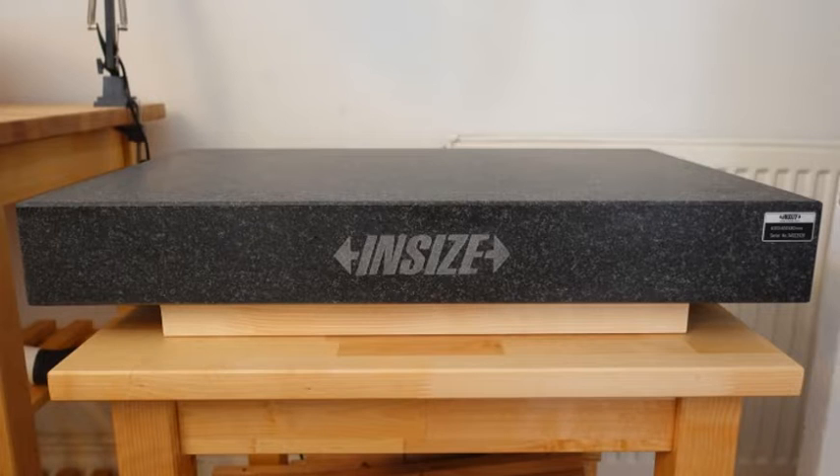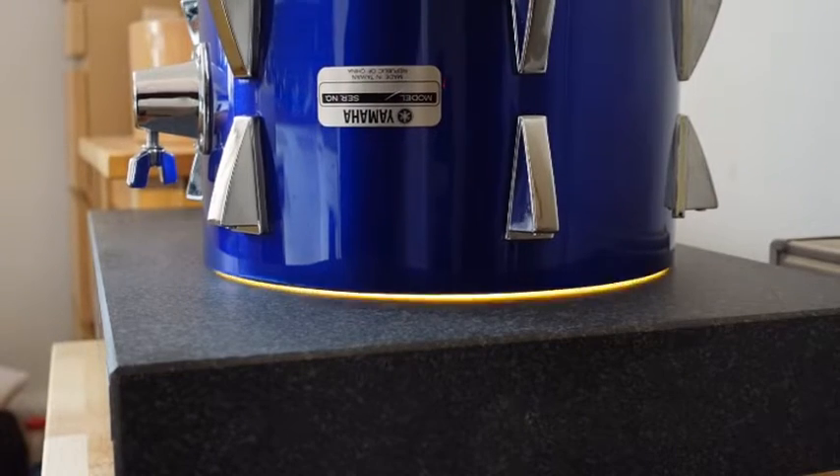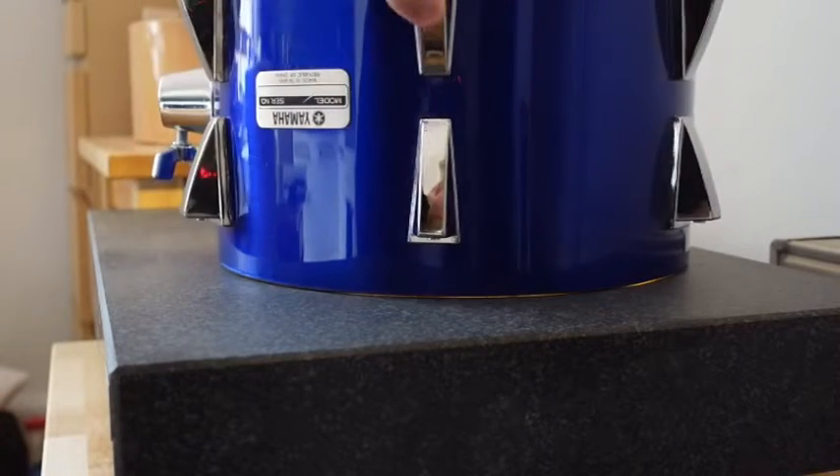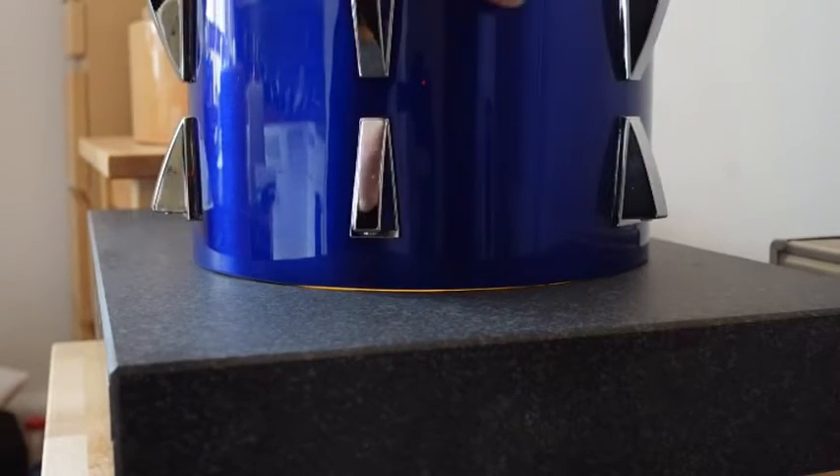I recently purchased this granite surface plate which is a perfectly flat slab of granite, useful for many things but I got it mainly for checking bearing edges. If you put a shell on the surface plate and shine a light down inside the shell you can easily see if there are any high or low spots on the bearing edge because light will shine through any gaps.